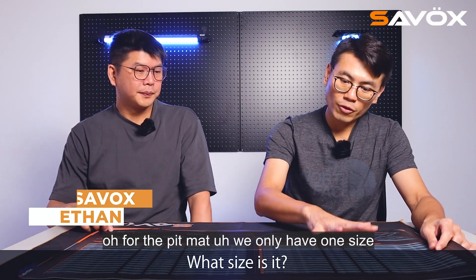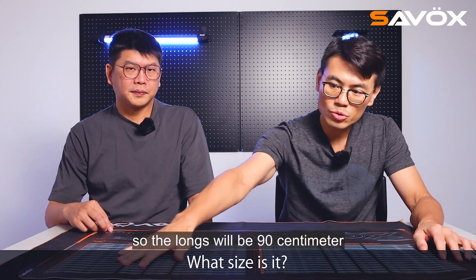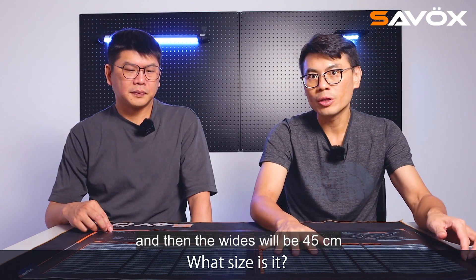What size is it? For the PIPMAT, we only have one size. The length will be 90 centimeters, and the width will be 45 centimeters.